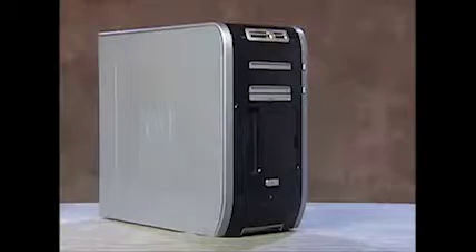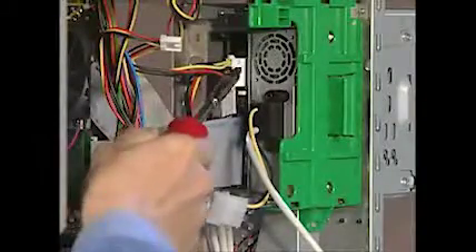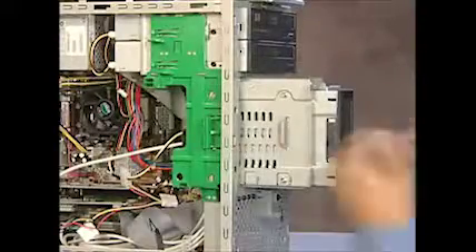To remove the hard drive, first remove the right side panel, the left side panel, and the front outer bezel. Remove the power and flat ribbon cables from the back of the drive, then take the removable hard drive cage out of the system.